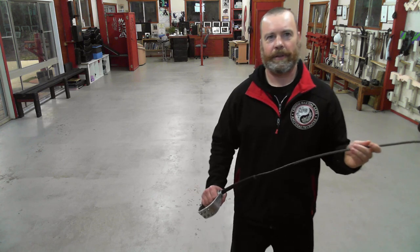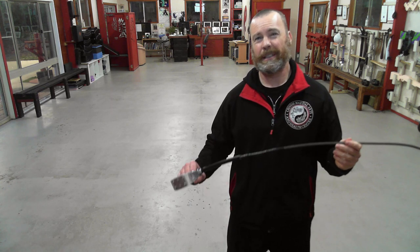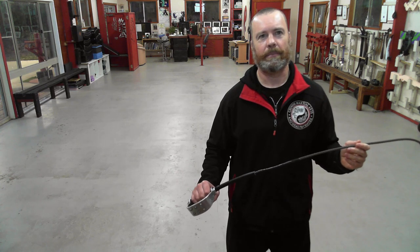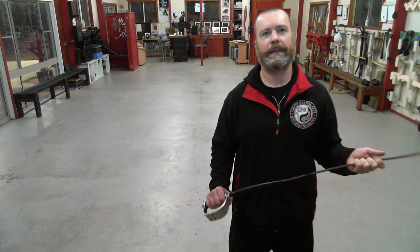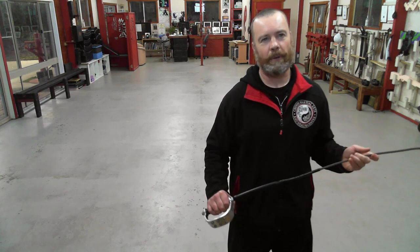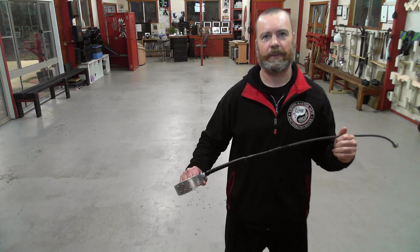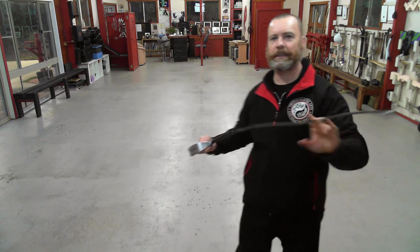I used a lighter tip to maximize the velocity that could be achieved over the potentially greater impulse and apparent mass that can be conveyed by a heavier tip. Of course, for a given wielder input energy and a given weapon, typically the heavier the tip, the lower the impact velocity will be. A heavier tip could lead to higher impulse and apparent mass in the impact, but I wanted to retain as much of the characteristics of a whip as possible — in other words, a high velocity lashing tip.